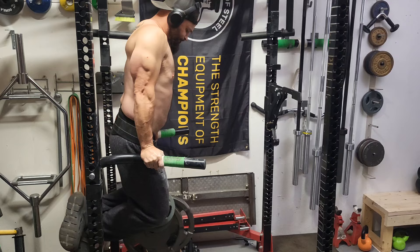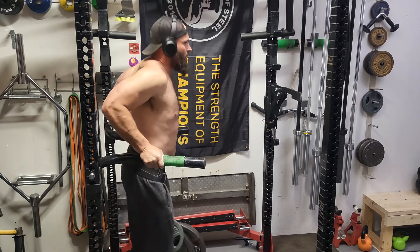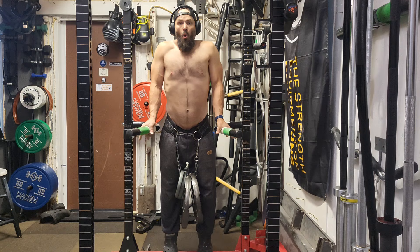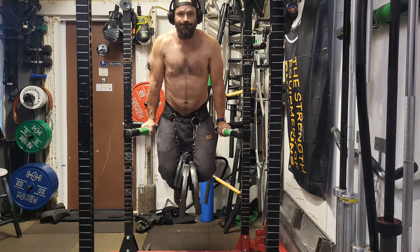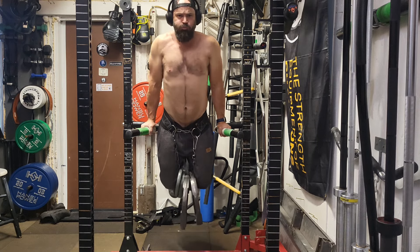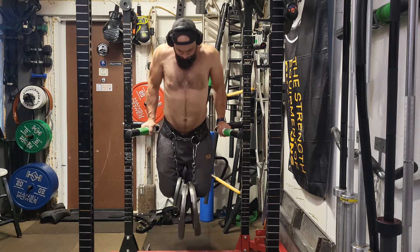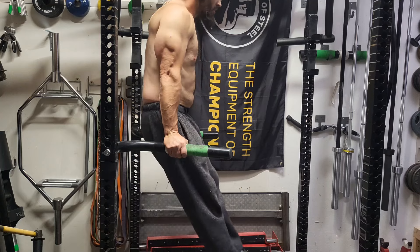We're starting with some McGill dips — 120 pounds strapped around my waist, sets at two. As you can see they're smooth but they're on the verge of getting slow, which is what we don't want. We want to be fast.